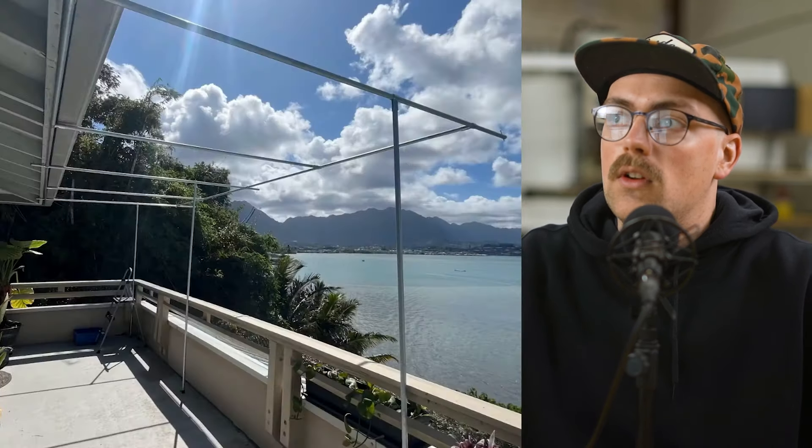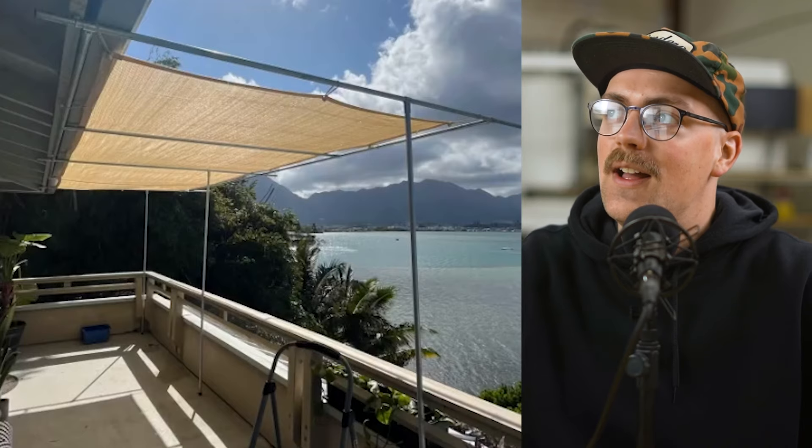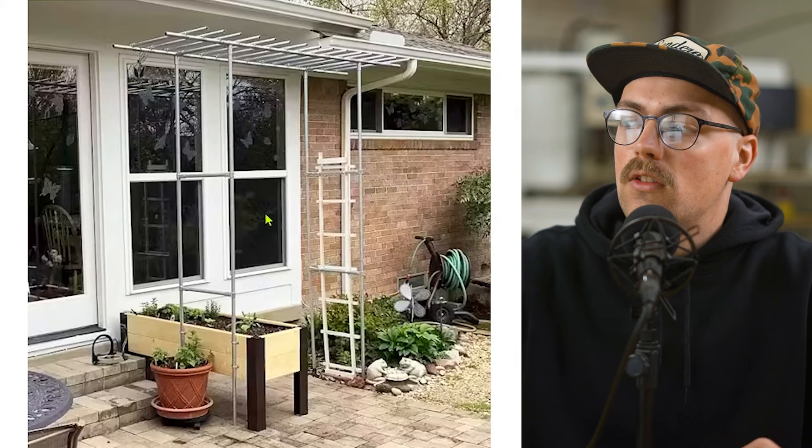If you live in a place that gets snow and you want to leave it up all the time, just make sure to add a good slope so the snow can slide off — or you can just grab a broom and knock it off that way. Really great project; it's a beautiful area and a nice, simple sunshade you could build. Thanks so much, John, for sharing that.